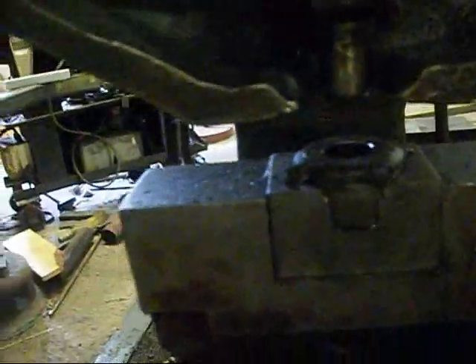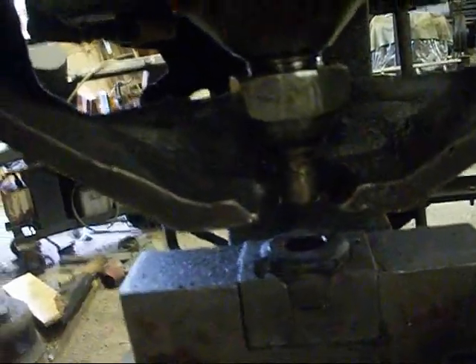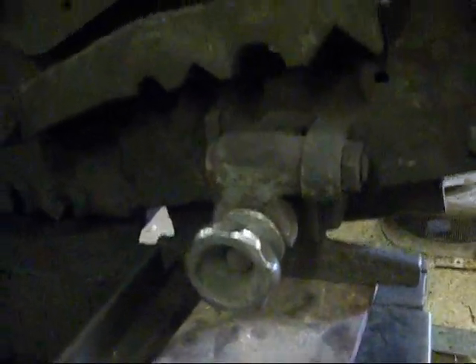And then we have a punch station on this end right here. Now this thing will punch a thirteen sixteenths hole through three quarter inch plate. I believe it will shear off down here — I believe it's five eighths by six. So I think it's somewhere around a fifty to sixty ton machine.